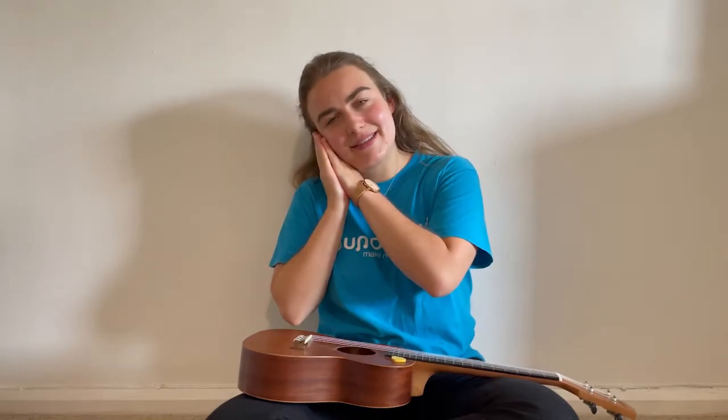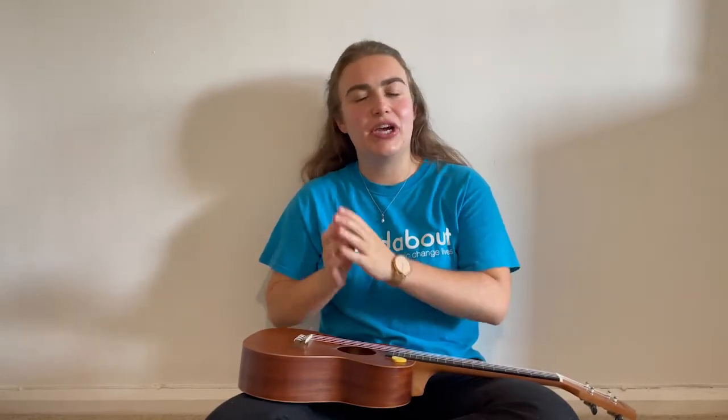Hello everyone, it's Becca here, and welcome to our routine song. Today's song will be about getting ready to go to bed, getting ready to go to sleep. Have a listen to our song.